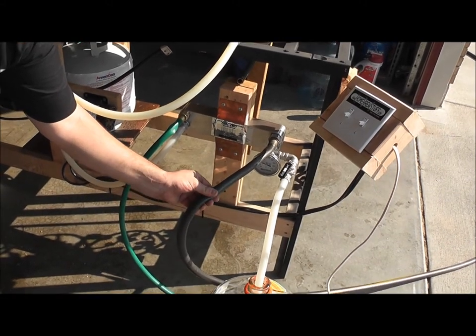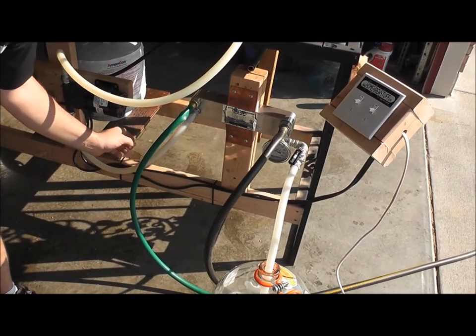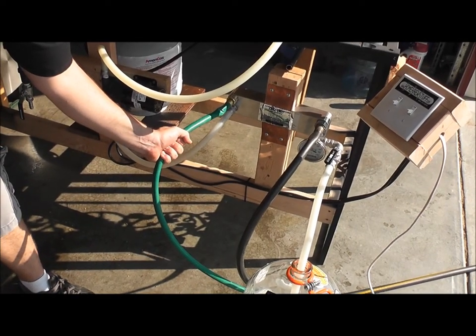This gray hose is my garden hose directly from the house, and the water out is just going out to the gutter.